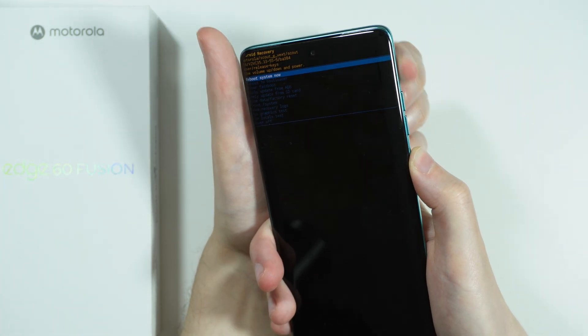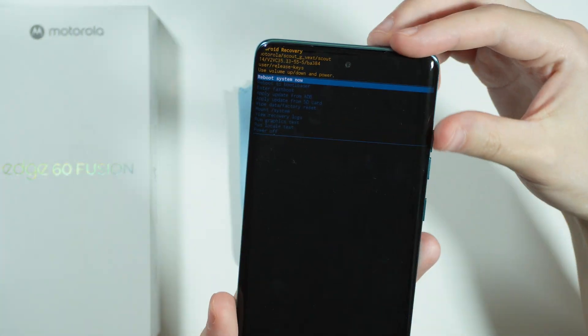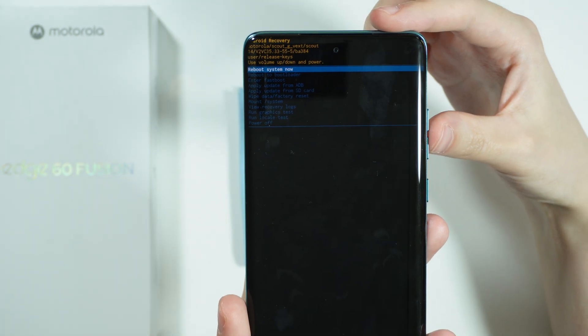Press and hold power and then volume up. As you can see, right now we are in the Android recovery mode.